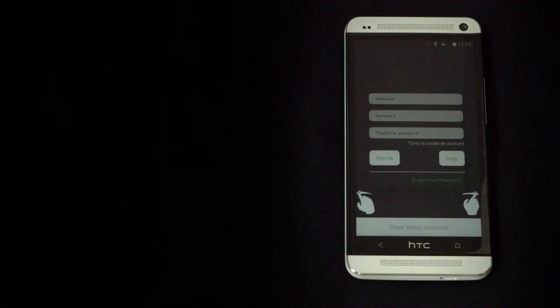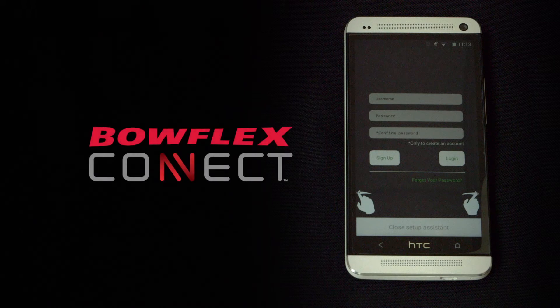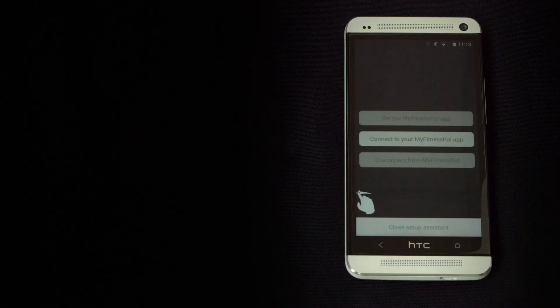Next, create an account or login. If you already have an account to upload your data to the Bowflex Connect website, swipe right to left to proceed.